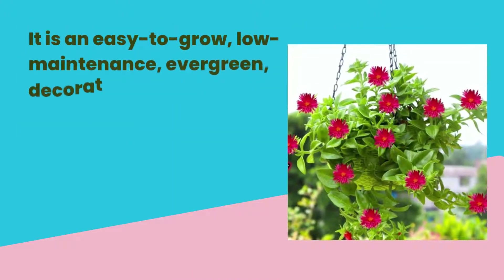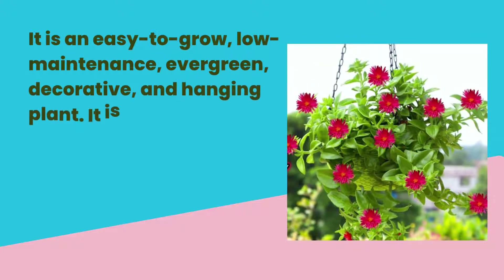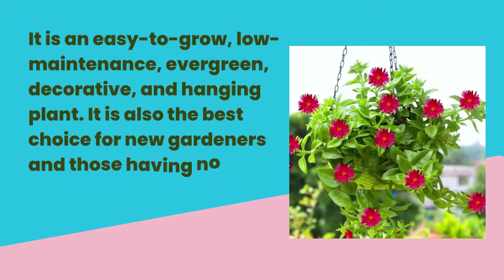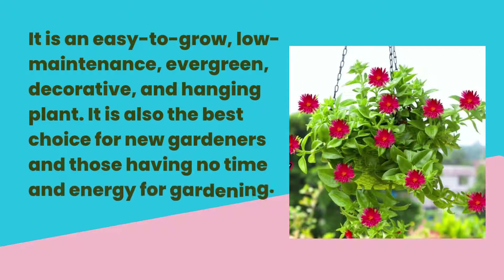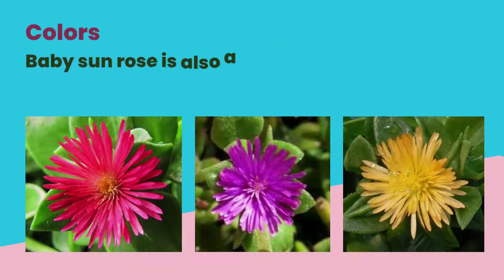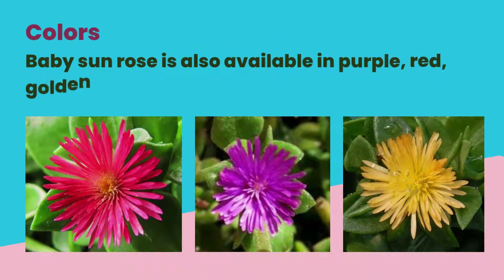It is an easy-to-grow, low-maintenance, evergreen, decorative and hanging plant — also the best choice for new gardeners and those having no time and energy for gardening. Chefs and cooks use their leaves for salad. Baby sunrose is also available in purple, red, golden and yellow.